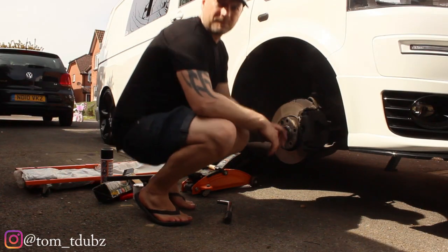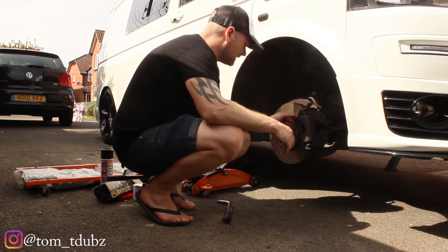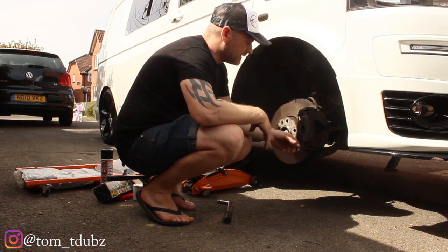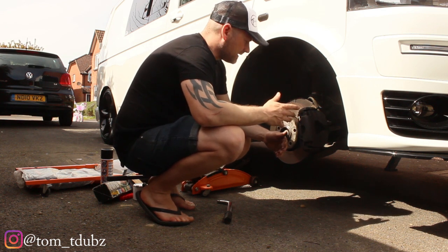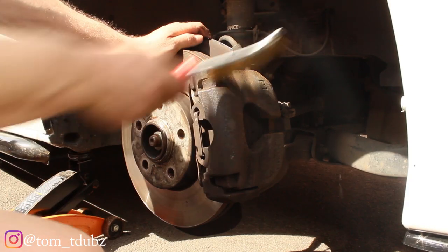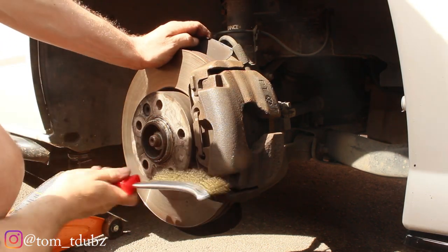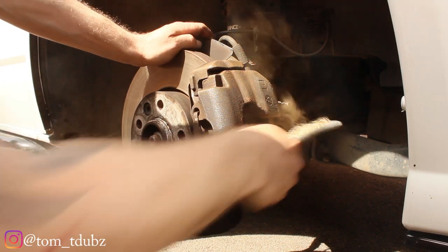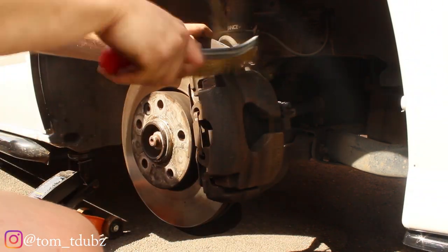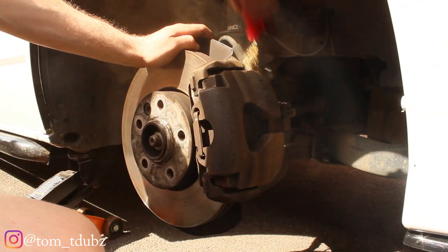First thing we're going to do is give these calipers a really good clean. I'm also going to take this metal bracket off that holds the caliper in position and holds the brake pads in, just so I can repaint it black. With the wire brush from the kit, make sure you get all the loose stuff off first — it's quite dusty, you can see a lot of dust, old dirt, and grime coming off.